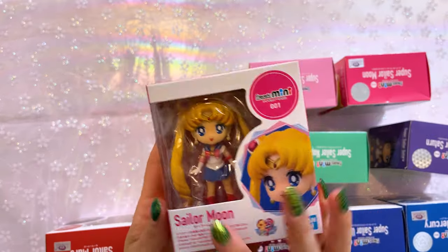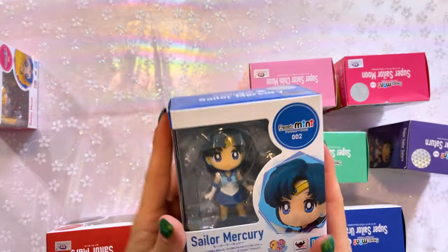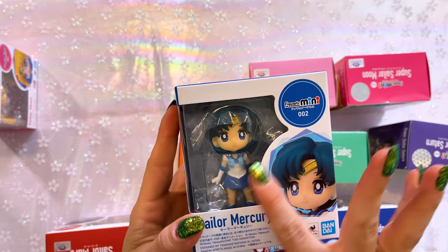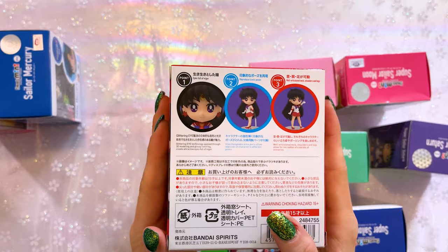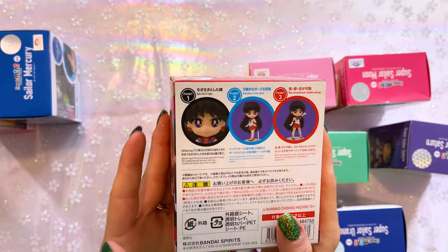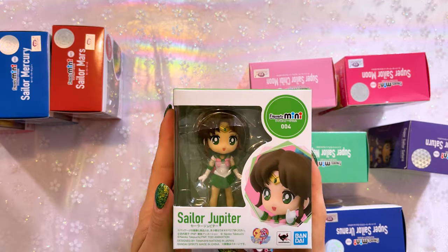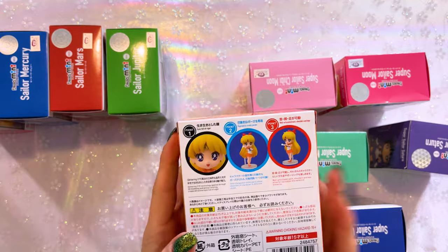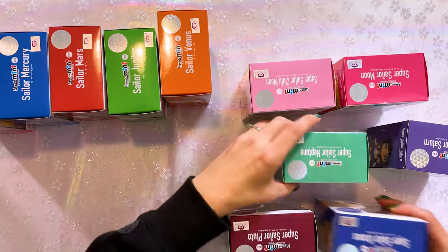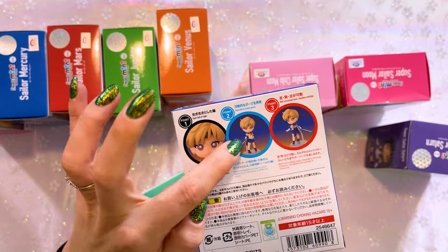Each of the characters includes the same kind of information. So first we have Sailor Moon, then we have Sailor Mercury over here with adorable box art. Sailor Mars — again very cute box art, she's number three in the line, Mercury is number two. Sailor Jupiter — adorable, so so cute. Sailor Venus, she's number five. Then Uranus and Neptune — here's Uranus, she comes with a sword.